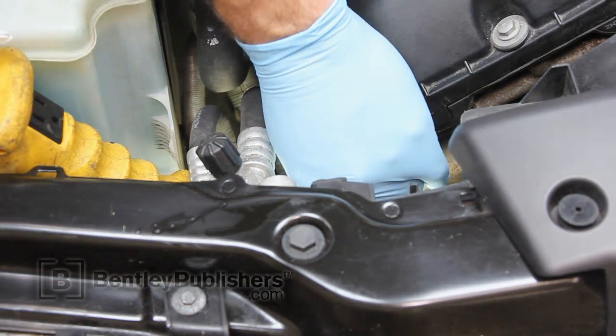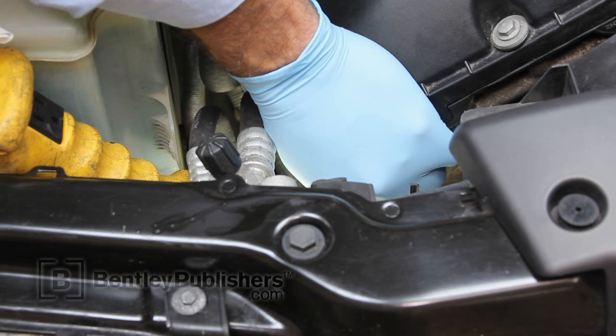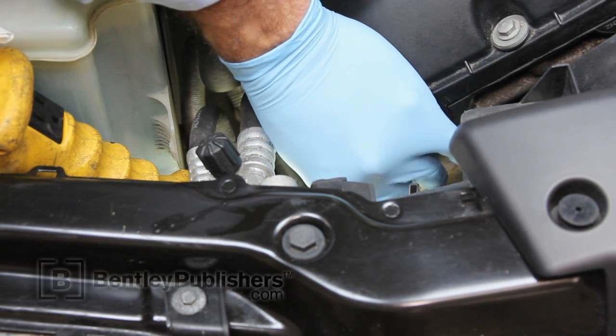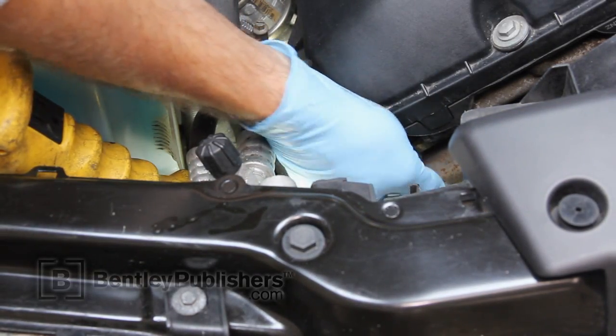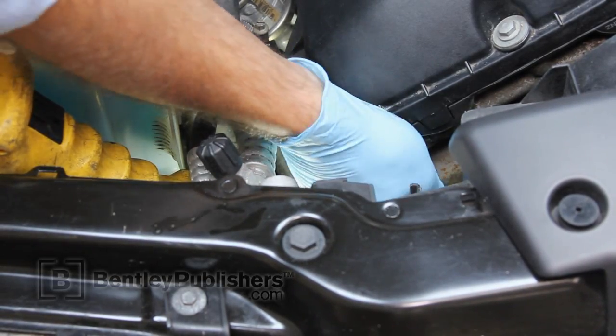Install the new camshaft position sensor fastener. If the sensor is cocked, you could have an oil leak and improper sensor operation.